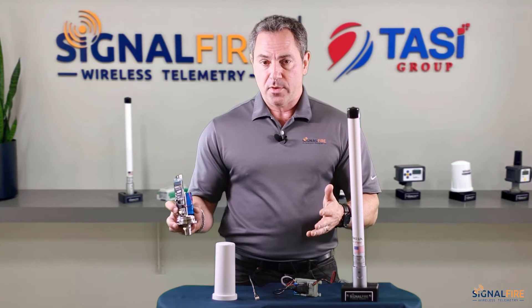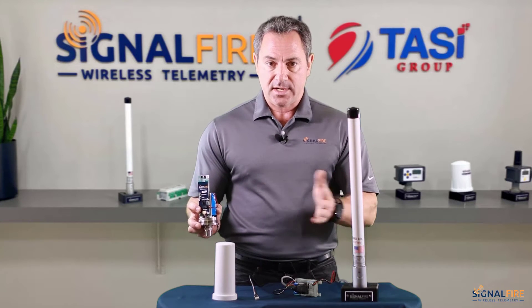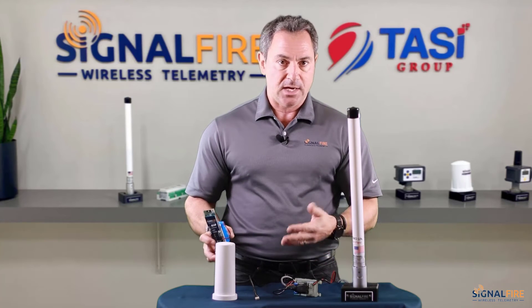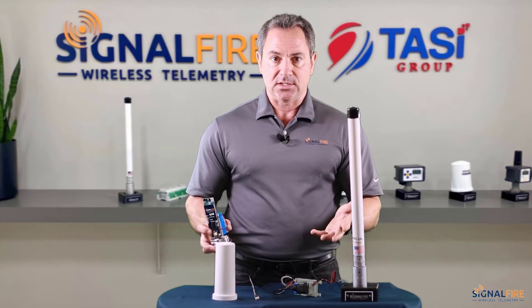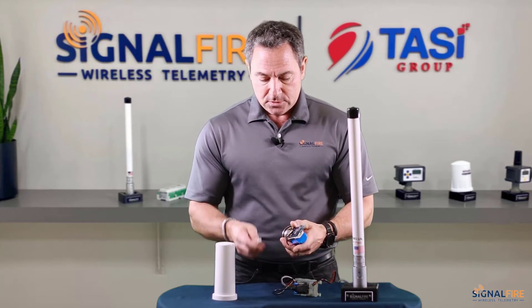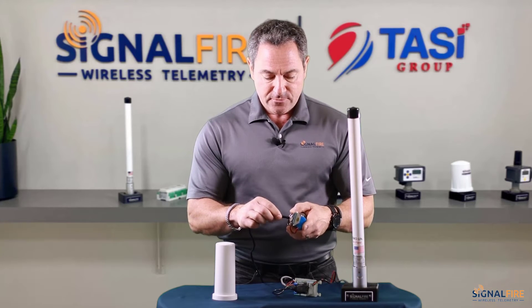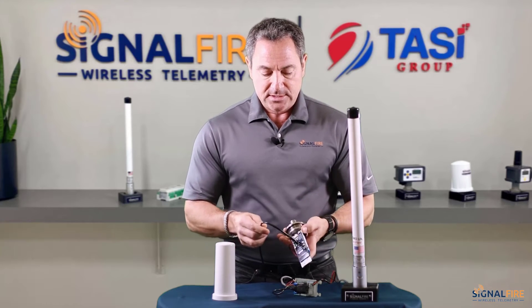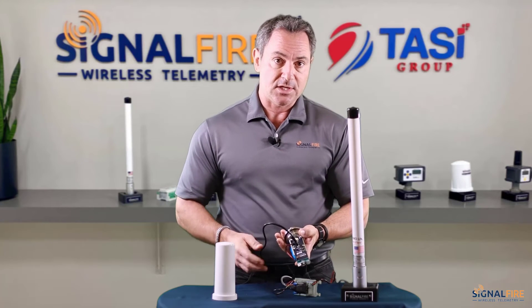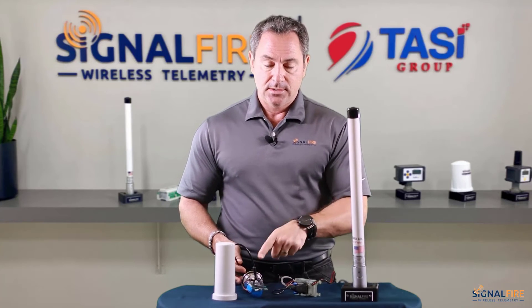Move the devices further away — a foot or two — especially when doing this on a tabletop or bench. It's necessary to not have them too close. Then insert the four-pin connector, and we're ready to configure the pressure scout. Let's move on to the software and show you how you link the gateway to the pressure scout.